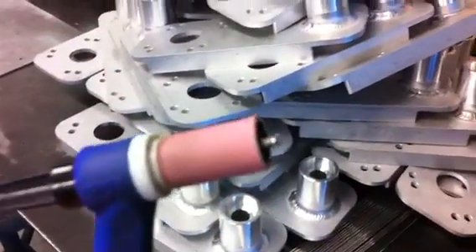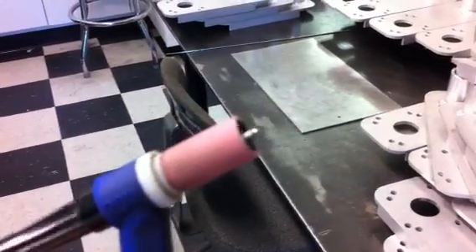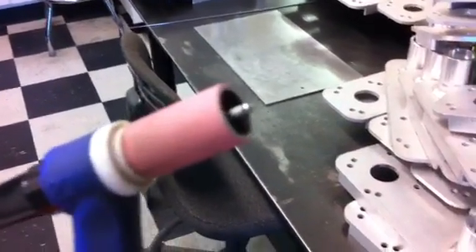I welded with this tungsten all day, all these parts, and I didn't have to dress it once. It's zirconiated — the brown tungsten, eighth inch.